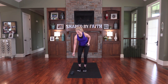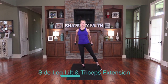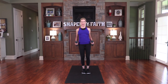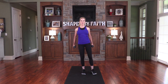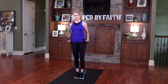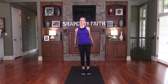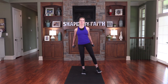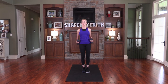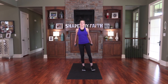Pick up your weight. We're going to include the triceps: kick them back and take one leg out. Shoulders down, good posture and alignment. His grace is all you need — his power works best in your weakness. God's grace is all I need, and his power and strength work best in me when I am so weak. Remember to keep shoulders down — they want to pop up and stress out the neck area.